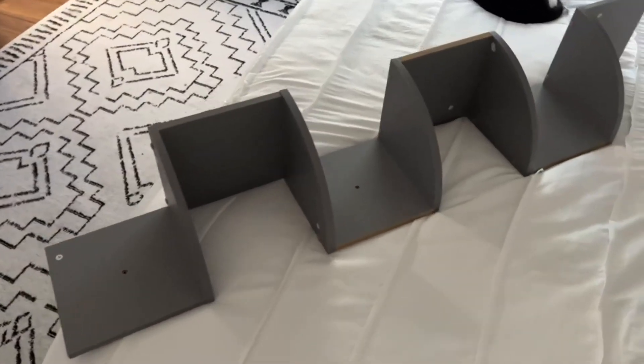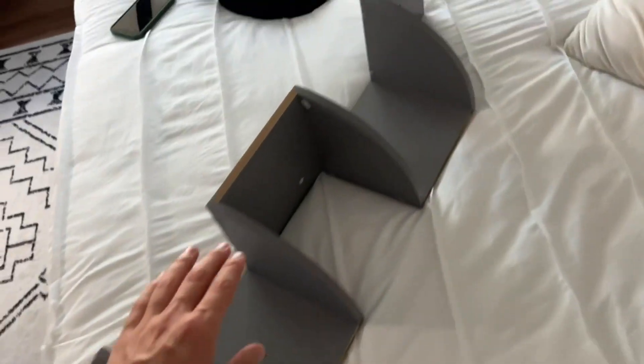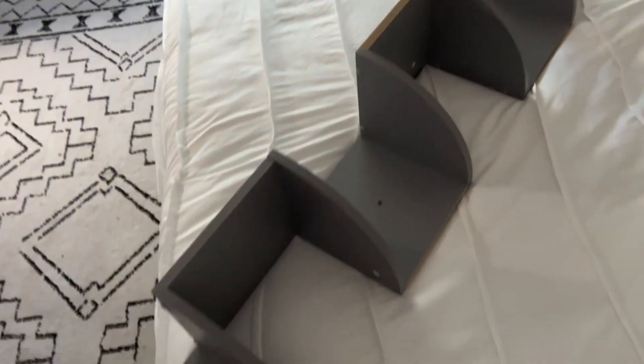Hey everybody, so I just wanted to go ahead and do a quick video on this wall shelf. It was super easy to put together and I wanted to give you guys a little understanding of pretty much how it was to put together and stuff like that.